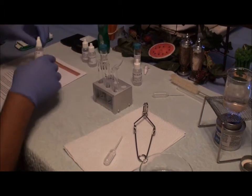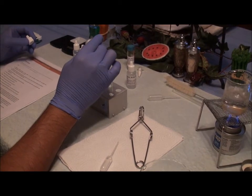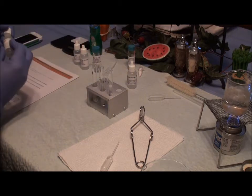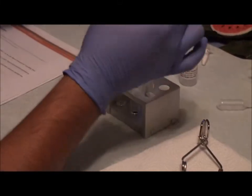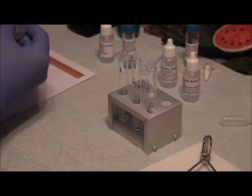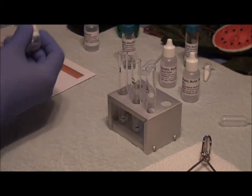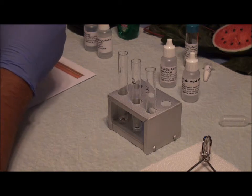I'm going to put four drops of acetic acid into each one. I'm going to put five drops of the methanol into test tube one. I'm going to put five drops of ethanol in test tube two.